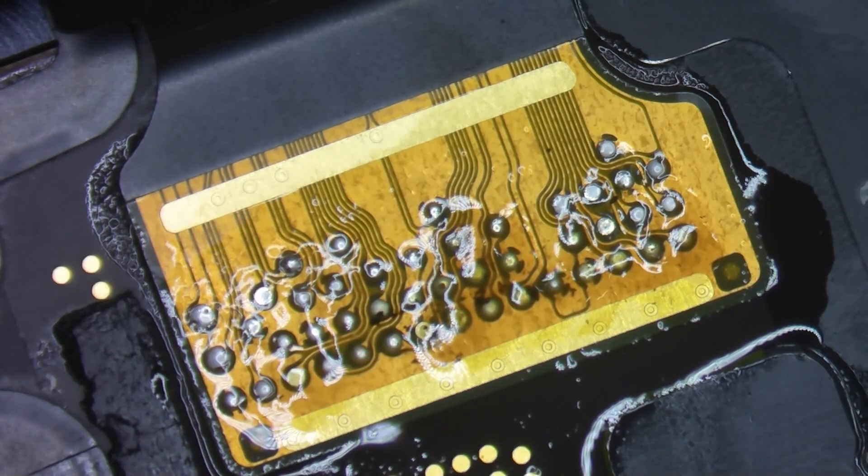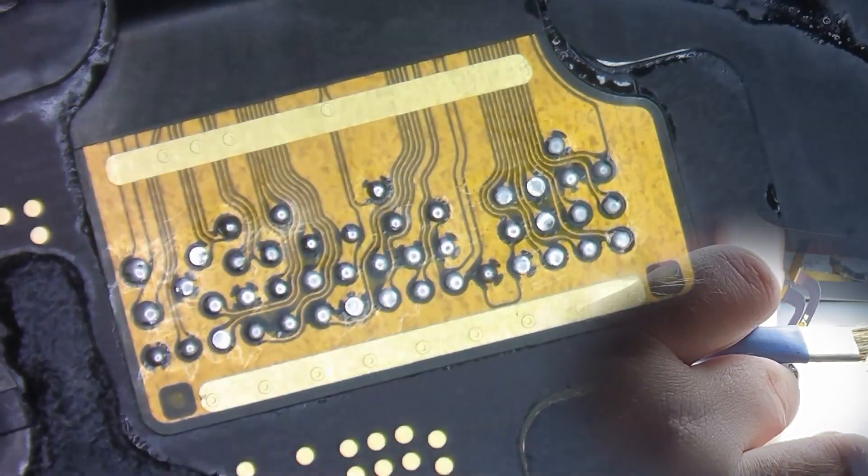The same goes for this flex cable. We'll put our cloth down, add some isopropyl alcohol, come in with the brush, and clean off all of that flux.